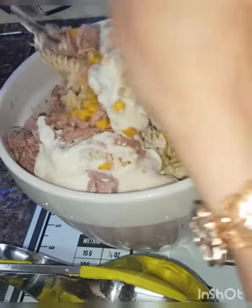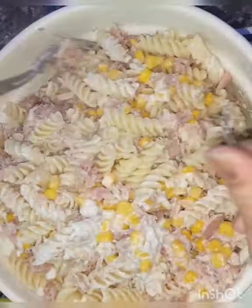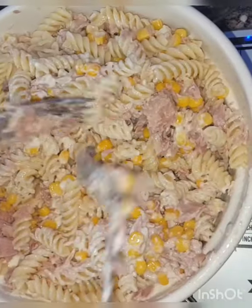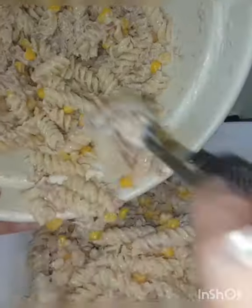Mix everything very well. If you want to add more mayonnaise, you can add it. Anyway guys, it's ready!